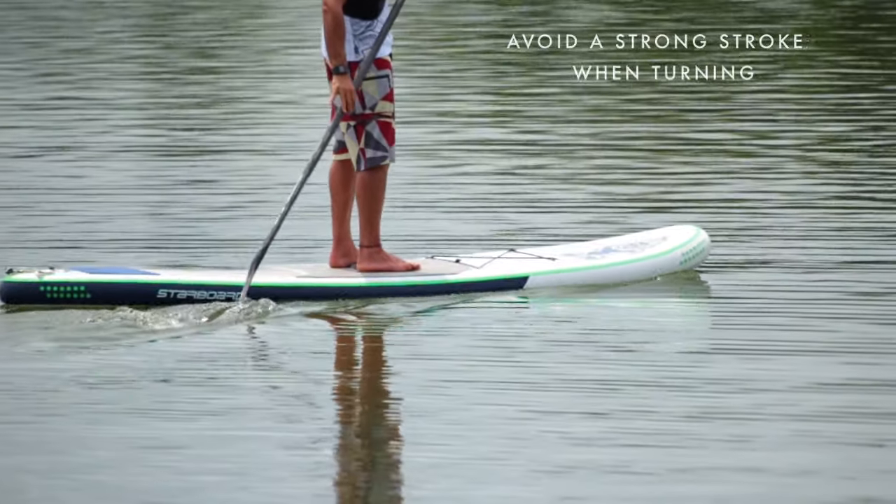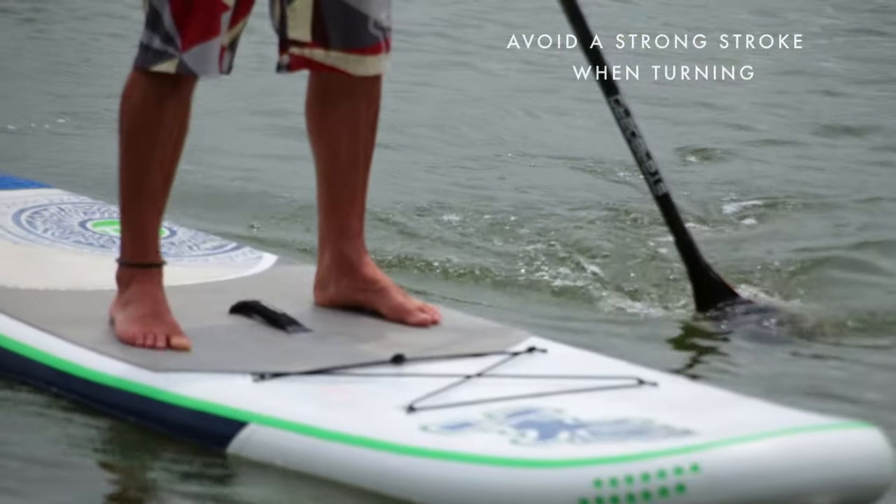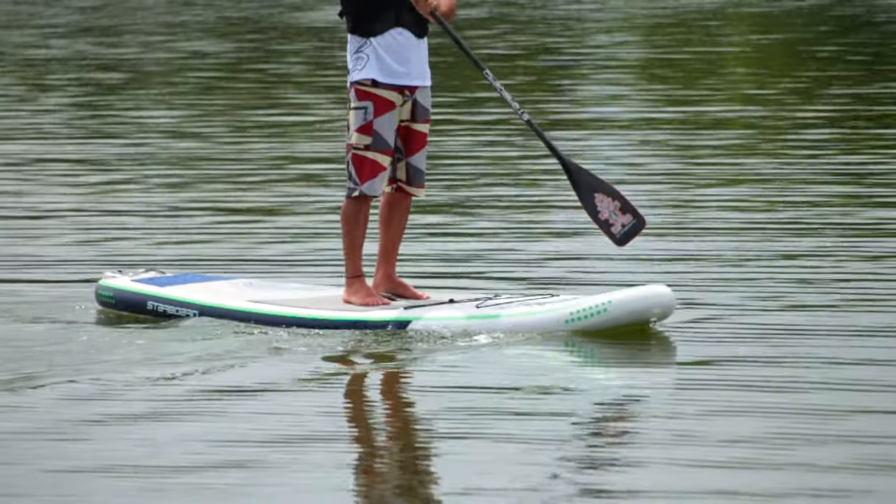For the basic turn, avoid doing a really strong stroke when pushing from the tail to the nose, as you can often lose your balance.